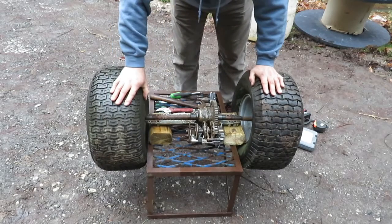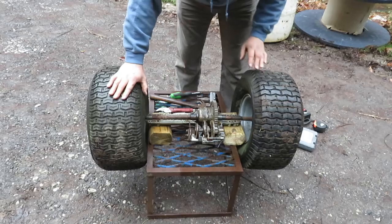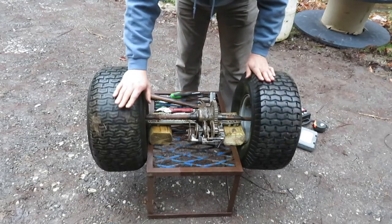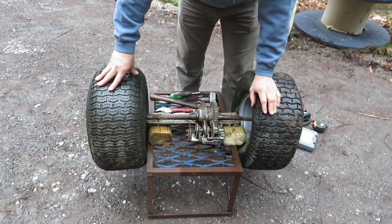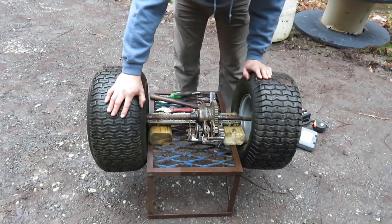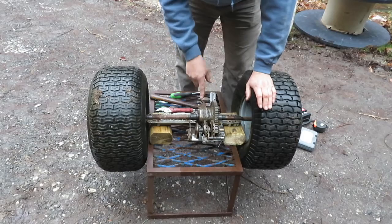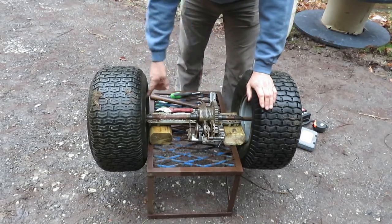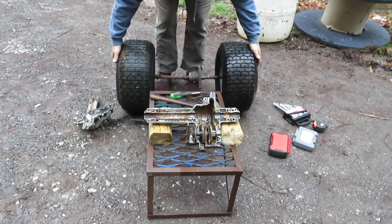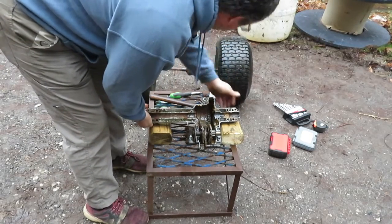I'm thinking it's these bushings. Now, another thing — this is a differential, and you can see that when I turn one wheel this way, the other one turns that way and this center part does not spin. Which means that if I hook the water wheel up to one side and have a load on the output shaft, when you put power on it, it's just going to spin the other wheel. We don't want that.